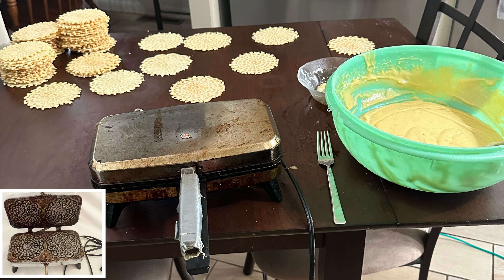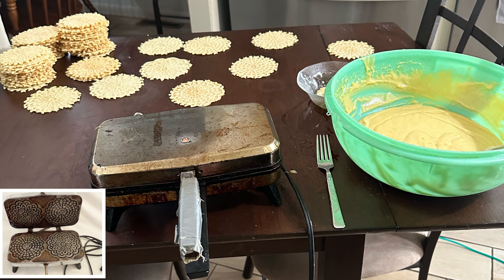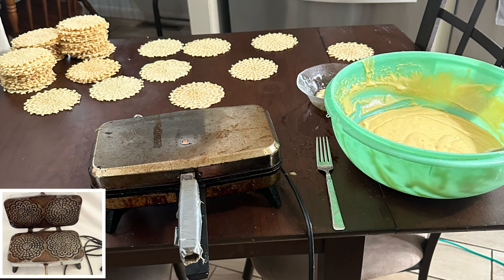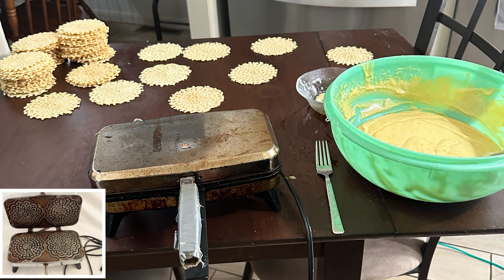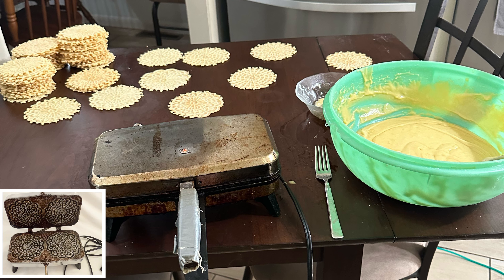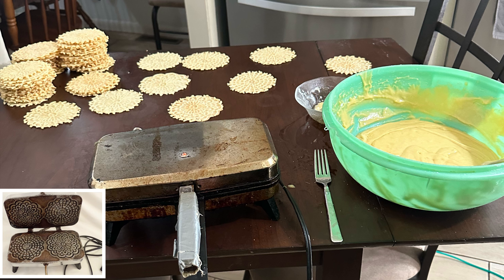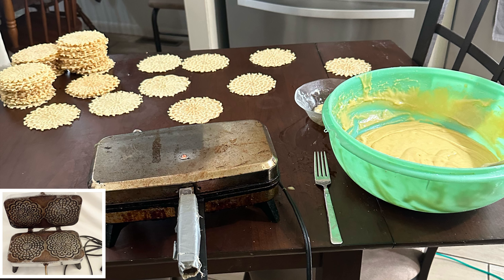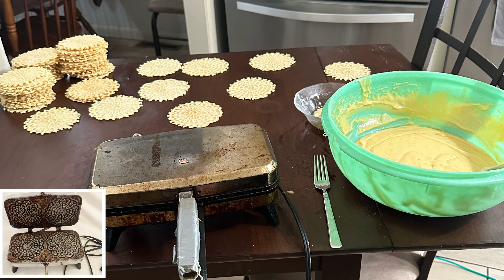I also am showing you a picture. If you look in the bottom corner, I have another graphic here. And the reason why I have that is because when I was taking pictures for this video, I forgot to take a picture of my mom's pixel maker open.